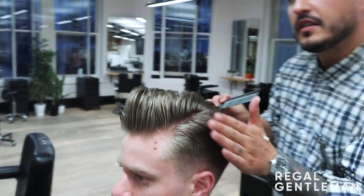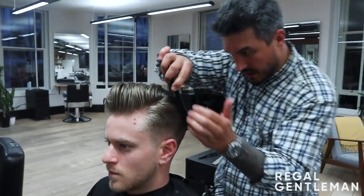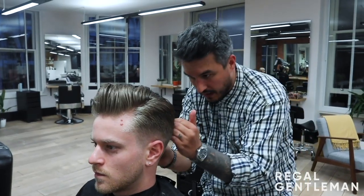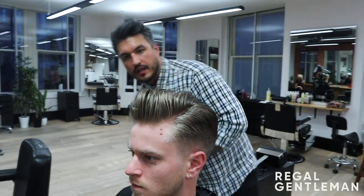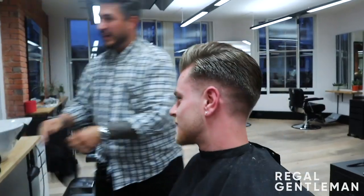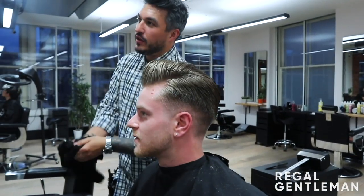A nice classic finish — height in there, a nice smoothness through the back as well. This is very much about how you dress your own hair; you can spend as little or as long as you want on it. Use your fingers to smooth it off. That is my interpretation of a nice classic pompadour. It's very versatile — the parting doesn't need to be cut into it; you can create one if you want, or you can also have it swept back. It is very versatile.